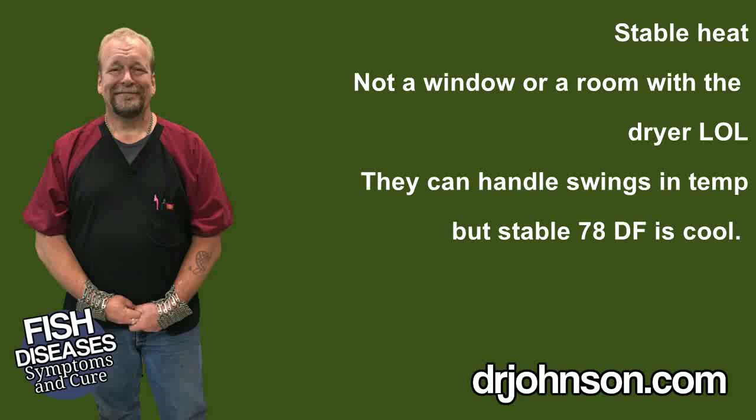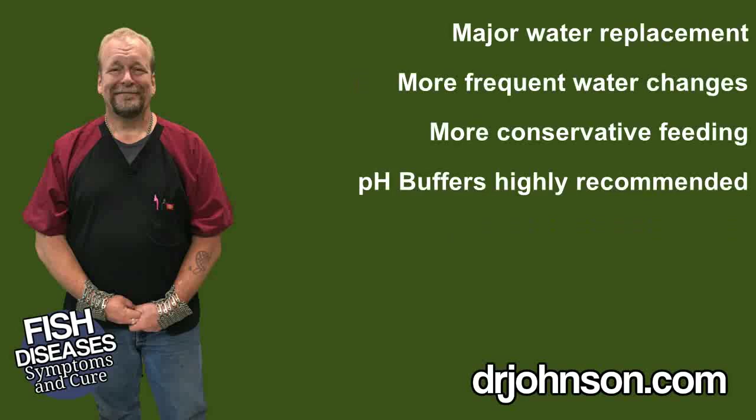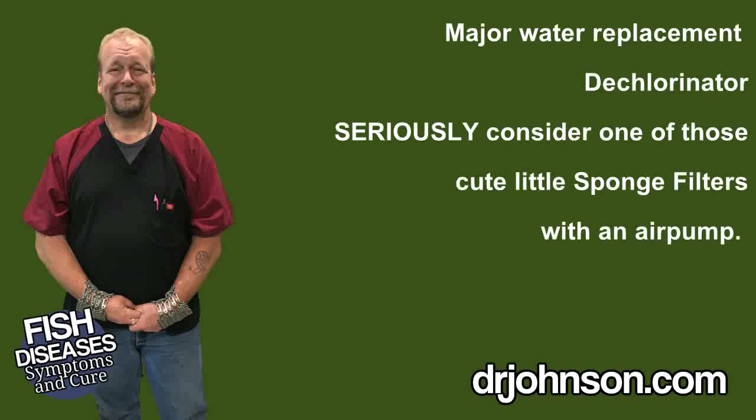The second thing is improving water quality and considering all of the things that could be wrong with your water — from crazy high nitrates to a crashed out pH and even high levels of background pollution. What I would need you to do is at least a 75% water change. I'm sure you've done water changes before, or at least I hope you have — otherwise that's the reason the fish is sick.